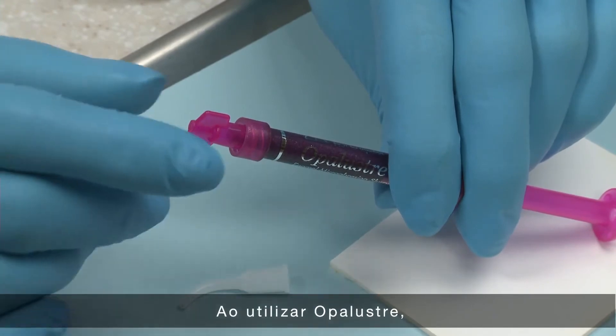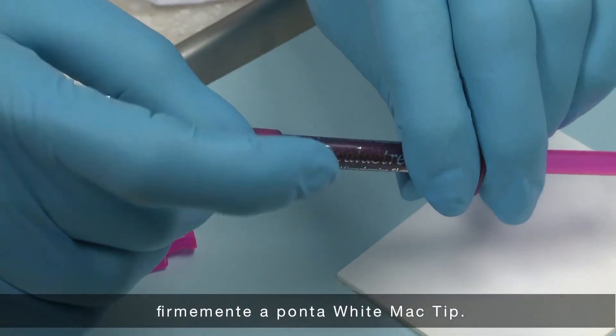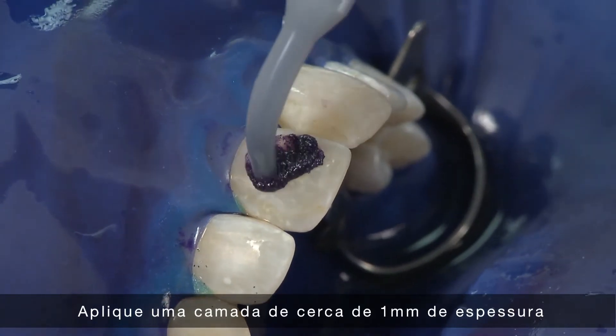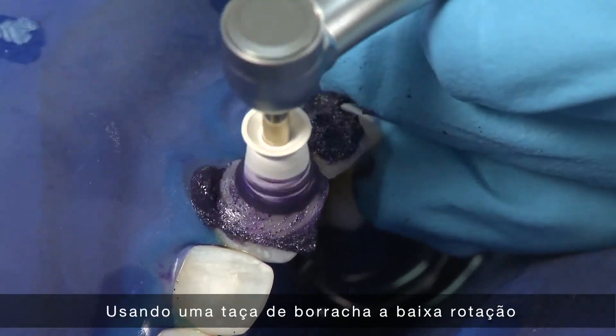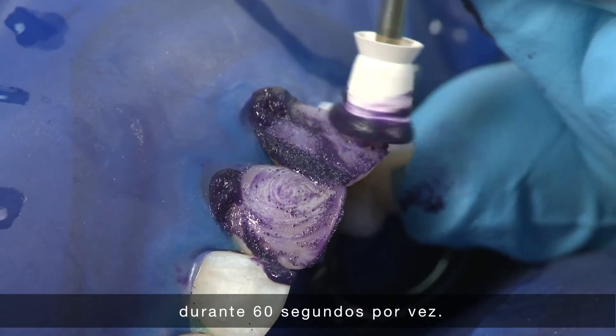When applying Opal Luster, remove the lower lock cap from the syringe and securely attach the white mac tip. Verify flow prior to intraoral placement. Apply approximately a one millimeter thick layer over the discolored area. Using a rubber profi cup at a slow RPM, apply medium to heavy pressure for 60 seconds at a time.